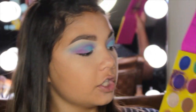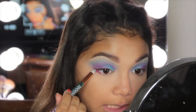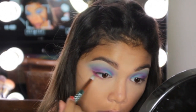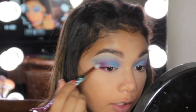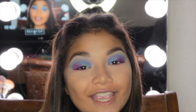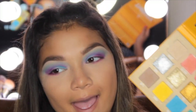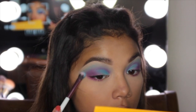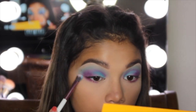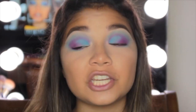Going back to the eyes to finish them up. I'm taking Zobo and applying it about three-quarters of the way under my eyes, blending it with the top. Then — if you guessed Submerge, you're right — we're connecting that outer part underneath the lower lash line and really smoking it out.